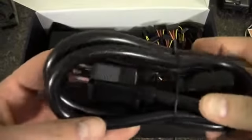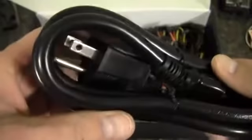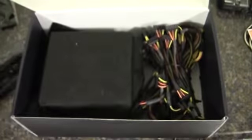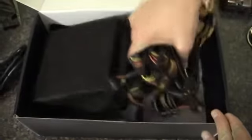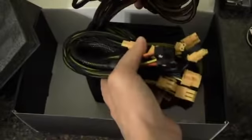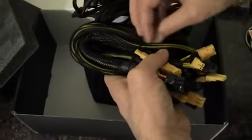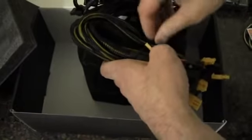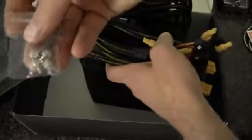Got a nice thick heavy-duty, heavy-gauge power cord here. Unfortunately, this is not a modular power supply, so we are going to get a tangled mess — I'm kind of shocked here. We've also got a nice set of chrome thumb screws.